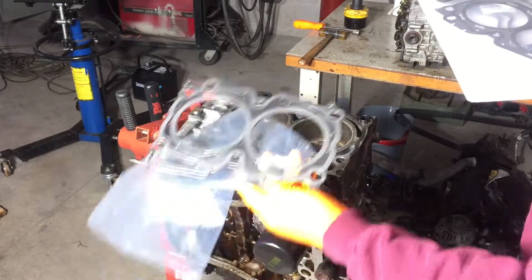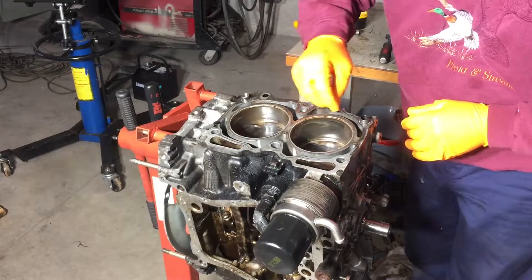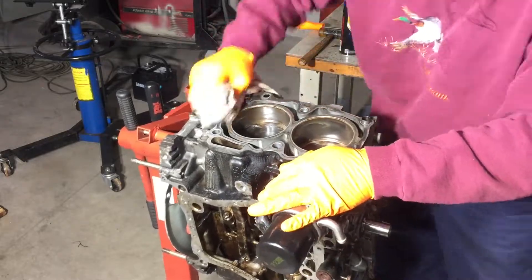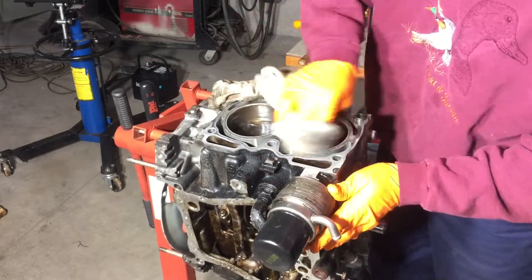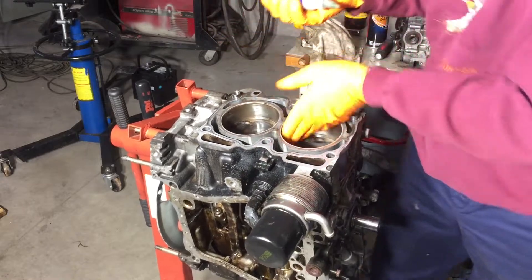We're getting ready with the new head gaskets. Welcome back to What's Next Garage. Thanks for stopping by today. We're going to be putting on the heads, the valve covers, and the water pump, and getting ready to do the timing. Stick around, here we go.